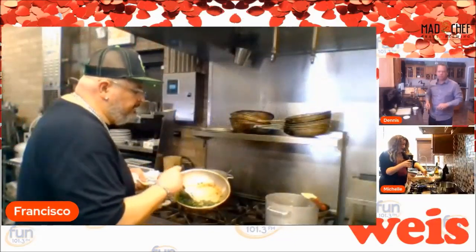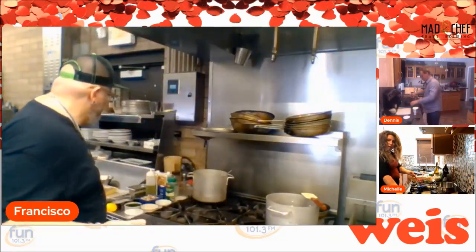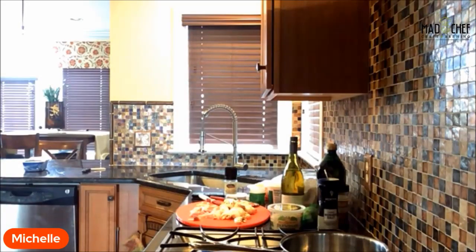The spinach stays nice and green, which we want — we want to keep those bright colors. We're going to pop this in the refrigerator to let it chill a little bit. We don't want to fold it into the ricotta cheese while it's very hot, or the stuffing is going to become very runny. We're also going to add a little bit of egg to it, which will give it more texture and hold everything together. We'll wait on that once we get the chicken going.